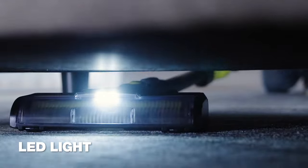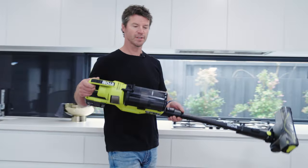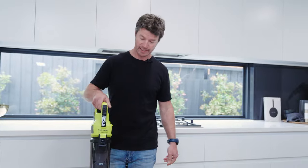And this bright LED light is great when cleaning under furniture. So is this large canister — it holds heaps, so I spend less time emptying it.